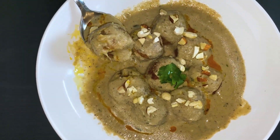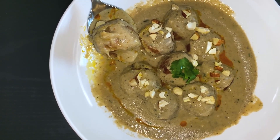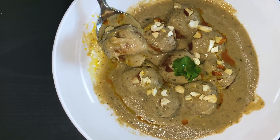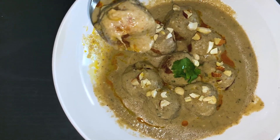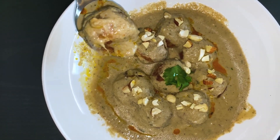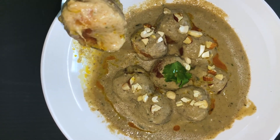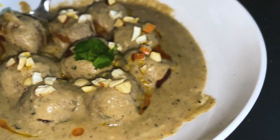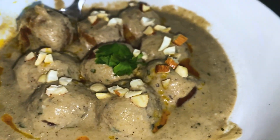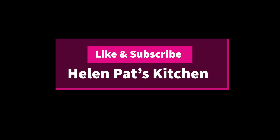It is a very tasty dish and a great side dish. This is a very rare and special dish — we can try this. It's super good, so please try it. Please like, subscribe, and share. Thank you.